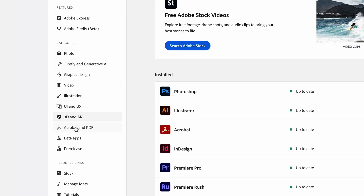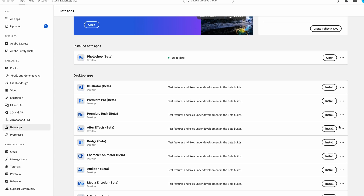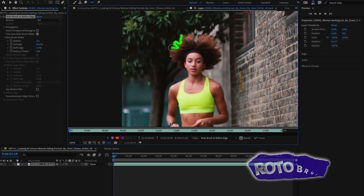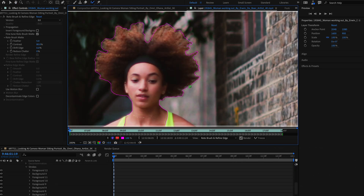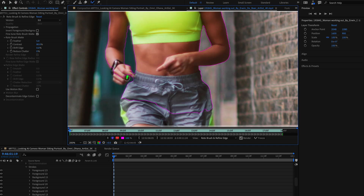To download the After Effects beta, I go to my Adobe Creative Cloud application, then down to beta apps, click on After Effects beta, and download it. Now I'm going to do the same exact thing with Rotobrush 3 — try to get the roto exactly the same and use the same exact refine edge settings. I'll speed this up for your viewing pleasure.